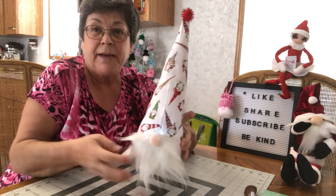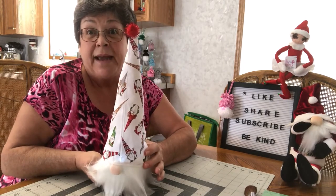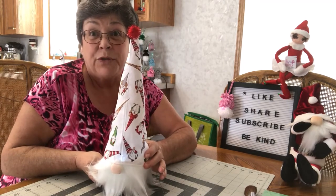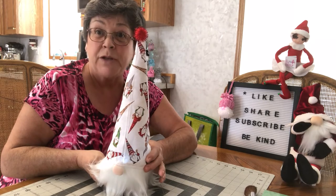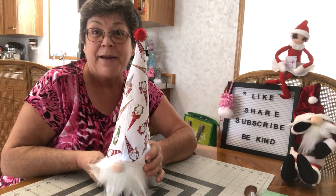If you like my little video on how to make this little light-up gnome, please like and share with your friends, and subscribe to my channel for future videos. Thank you so much for watching. Bye now.